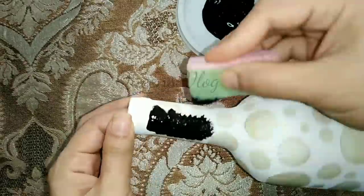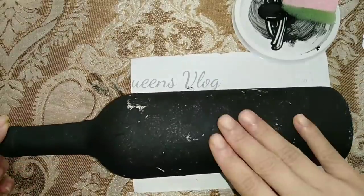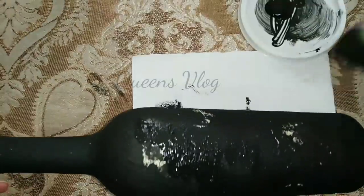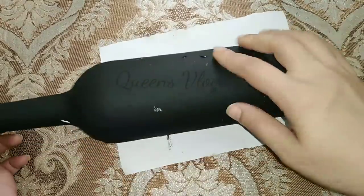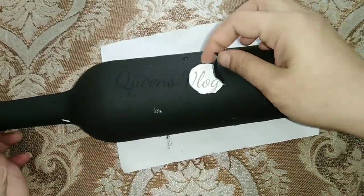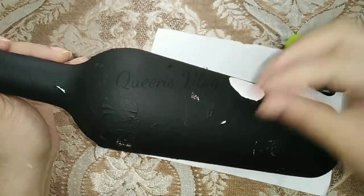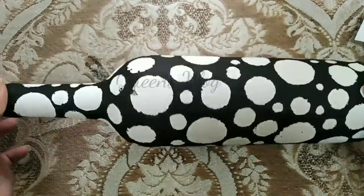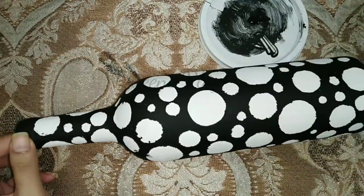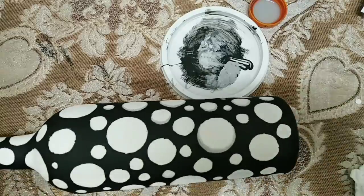You can apply a sponge with black paint. Apply the sponge with masking tape. Then add a little masking tape and let it dry. We will clear it in the next step, apply point pressure, and apply a light shade for the next step.